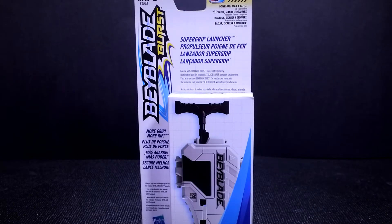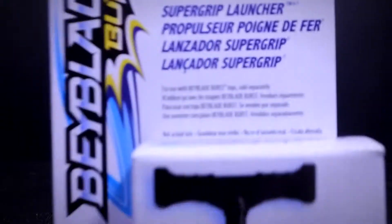Hey guys, it's Bikki here today with another Beyblade Burst unboxing. This is my first Hasbro Beyblade Burst unboxing, and this is going to be an unboxing of the Super Grip Launcher.